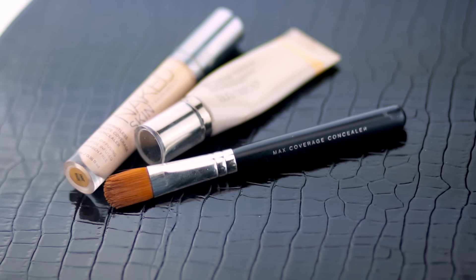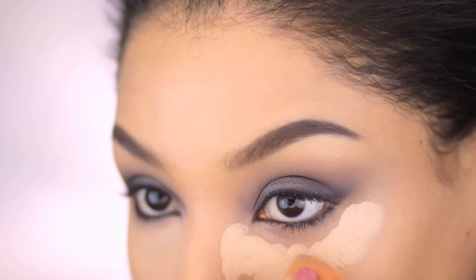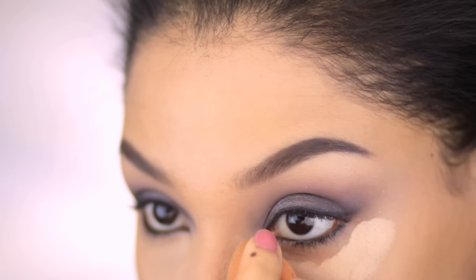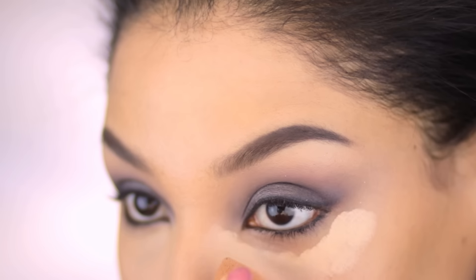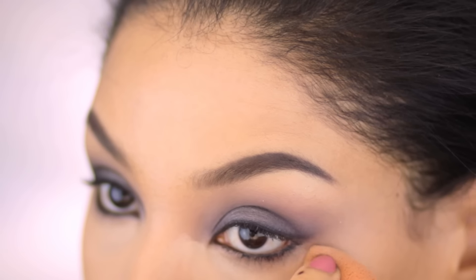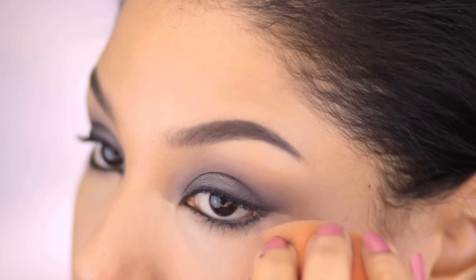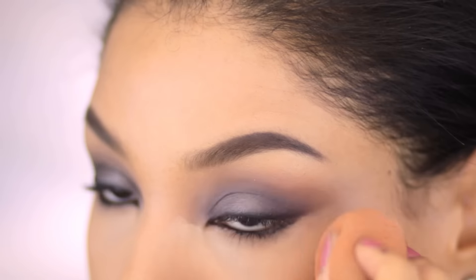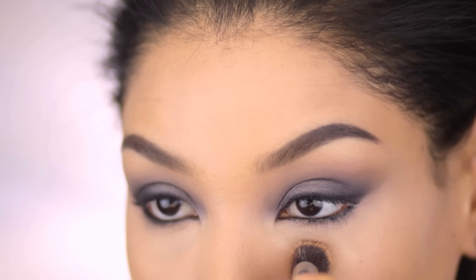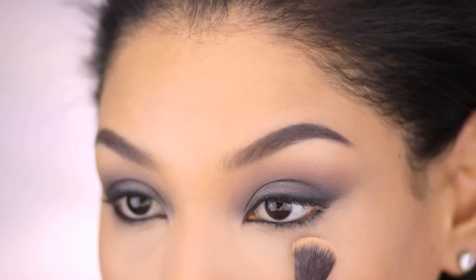So now onto concealer. I mixed the Urban Decay Naked Skin Concealer in Light Warm, which is a thinner consistency that I'm using to brighten, and the Laura Mercier High Coverage Concealer in 3.5, which is a thicker consistency. I applied that with the Bare Minerals Max Coverage Concealer Brush under the eye and then blended it out with the sponge. I'm also applying a little bit extra concealer right into the darkest part, patting it in and not buffing it out. This trick is great for those of us with more obvious tear troughs to make the under eye look a little bit smoother.